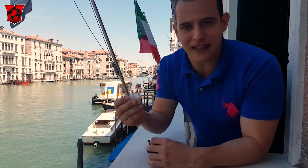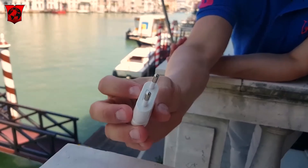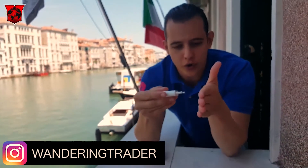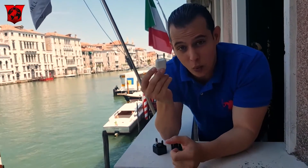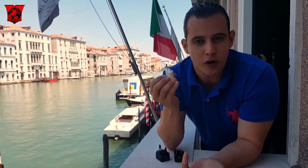Now there's two main adapters that you're going to need for the most part. First is going to be the two-prong system — that's going to be the little two-prong one. This is the vast majority of the time the one that you're going to need. This is going to plug into the wall directly like that and it's going to stick out. There's also going to be one that has a little hole that plugs in like this. This is the one that you need for the most part — it's going to work everywhere on mainland Europe.